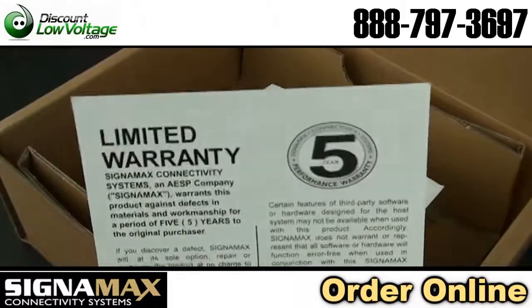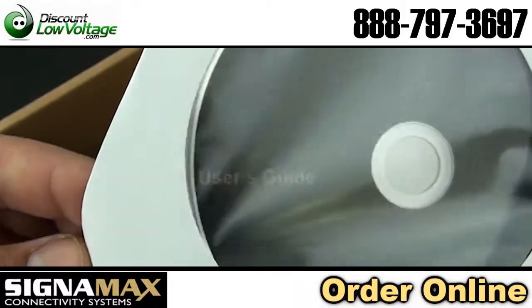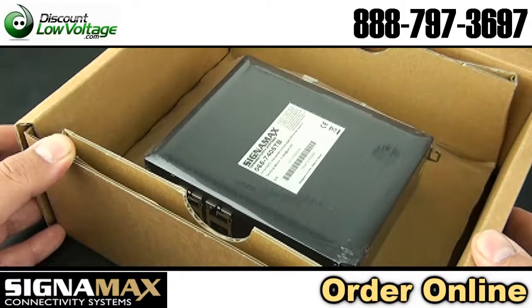This is manufactured by Signamax, part number 065-7405TB.